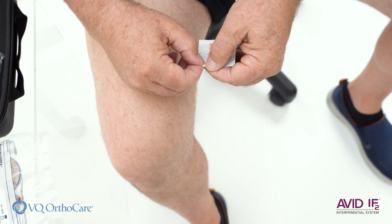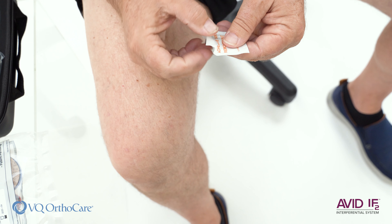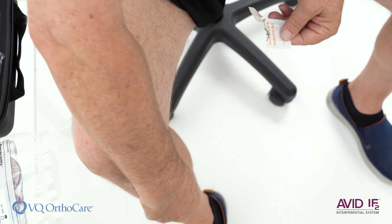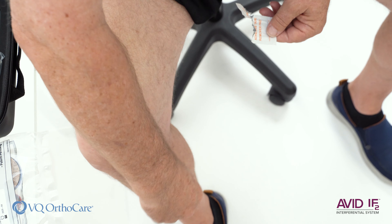When your treatment is complete and the device is off, remove the electrodes and place them back on the plastic sheets, then seal them in the plastic bag for optimal life.